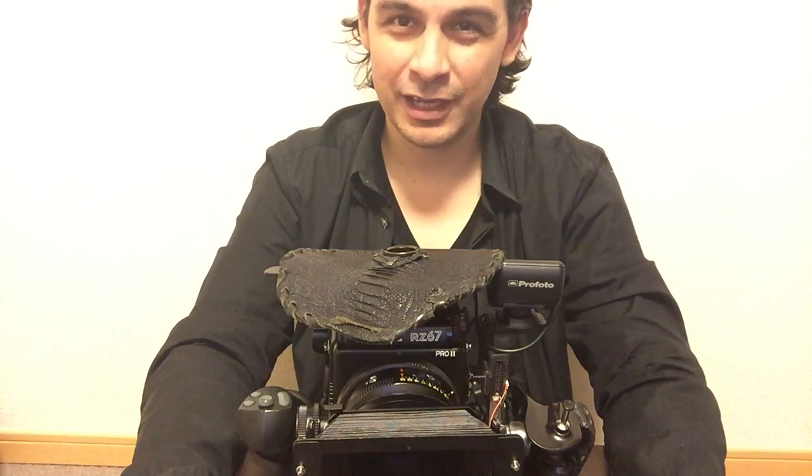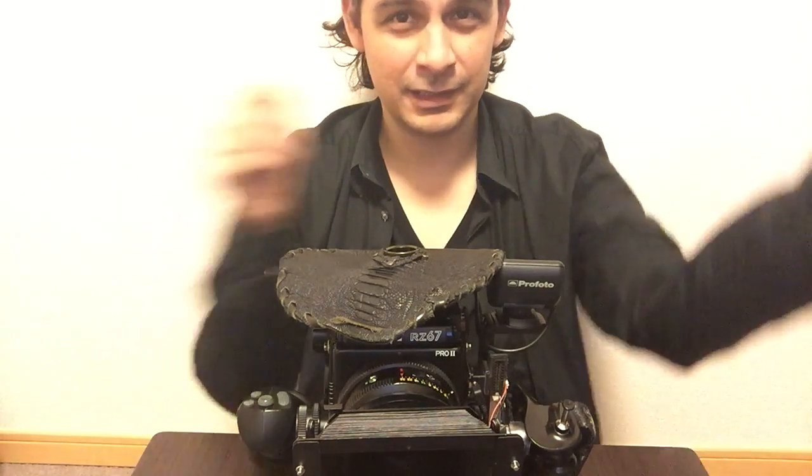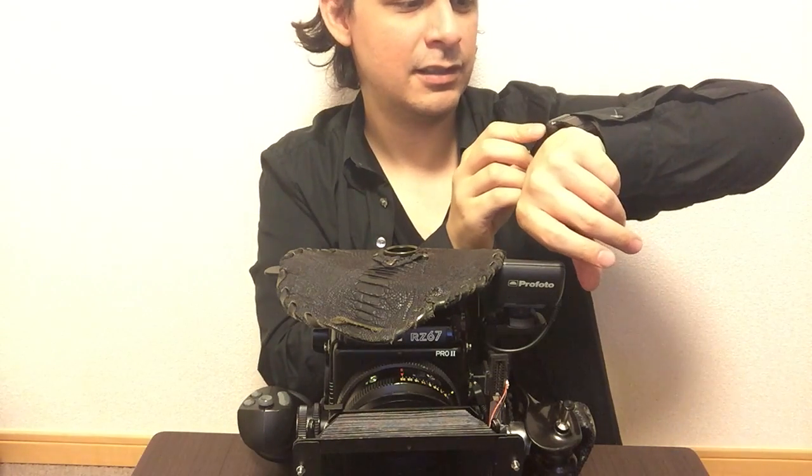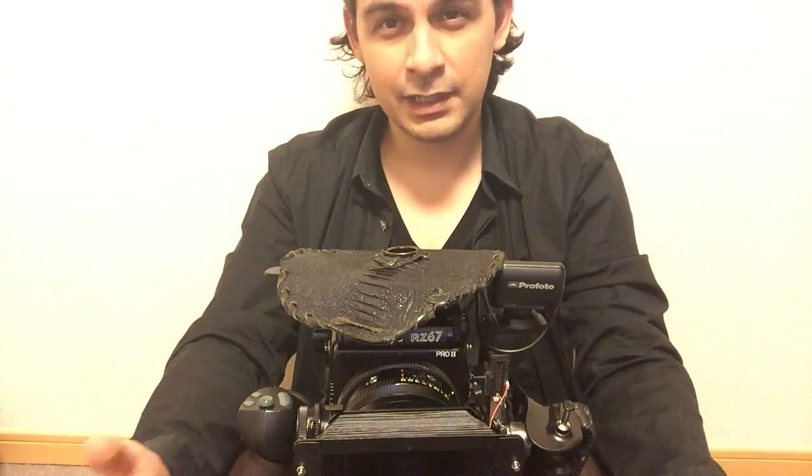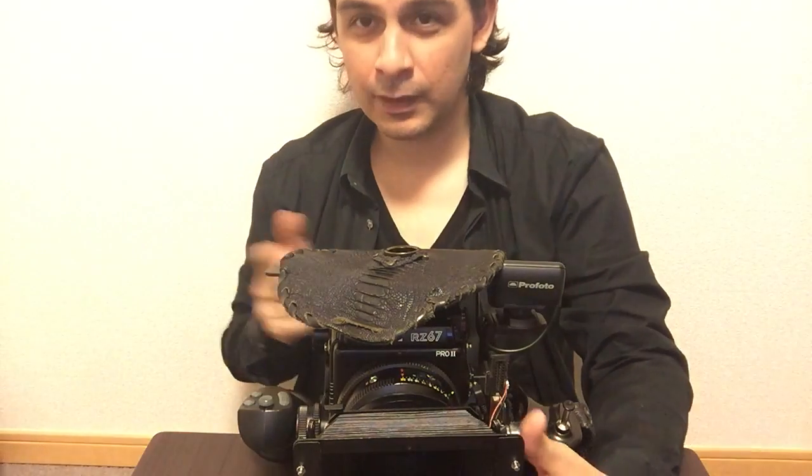Hello everybody, Hiroseki Kulo here in Tokyo, and today I'm going to be talking about masks. Thanks to Just Inspirational — he sent a couple of messages about masks, and he said he got a bag.